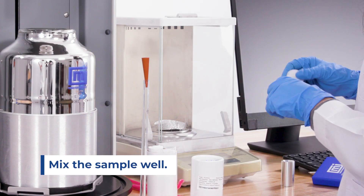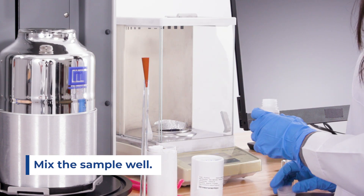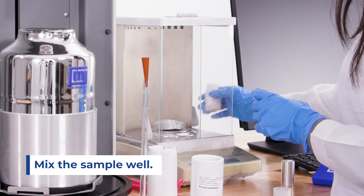Tip number three: sample preparation. When preparing the sample, ensure to obtain a good representation of the batch by mixing the sample well.